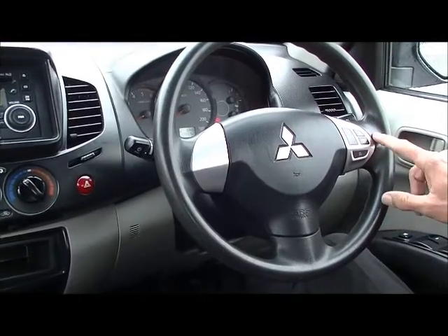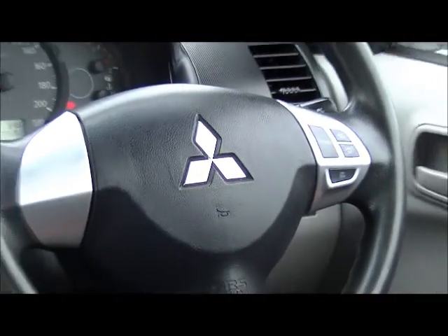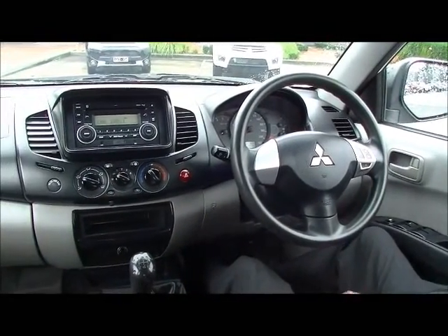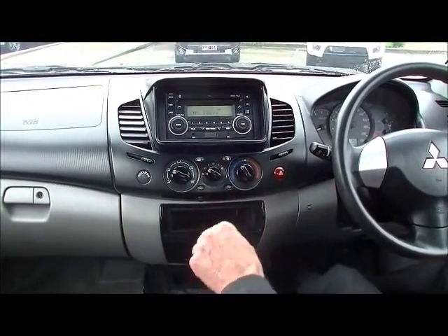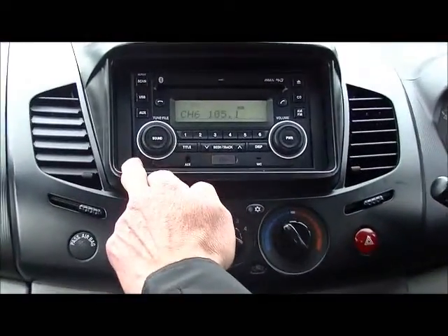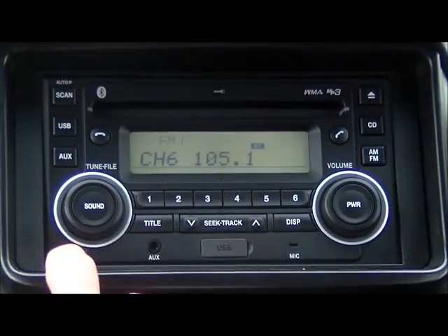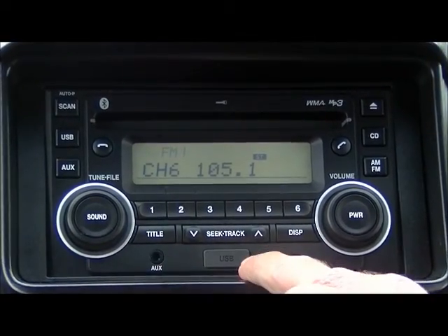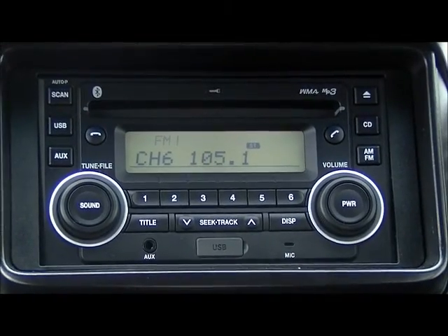On our steering wheel, you'll also note we do have the factory settings for cruise control. All fairly straightforward — the Triton was designed as a bulletproof off-roader or tradies ute, so simple setup but you've got everything you need. Moving into the center console section, you notice we've got a double DIN head unit with CD and MP3 compatibility, as well as USB and auxiliary inputs. You can basically set up all your music through there.